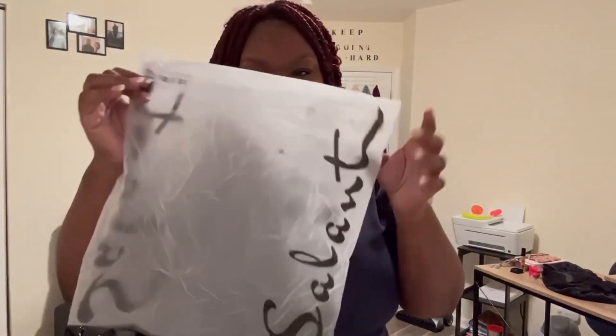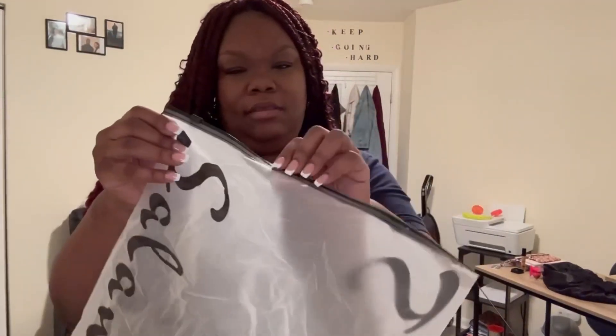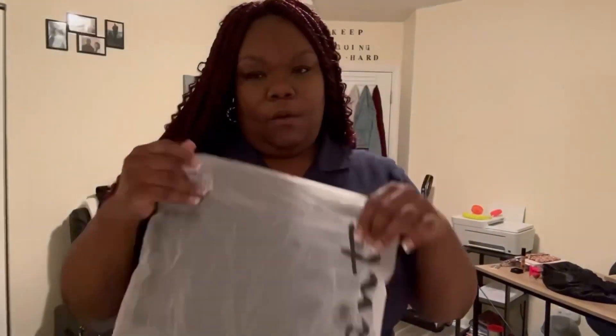I do love the Shein bags. Every time I see someone doing a Shein haul they always talk about the bags. So here's the bags, and here's the zipper — just like that. I'll be keeping this.